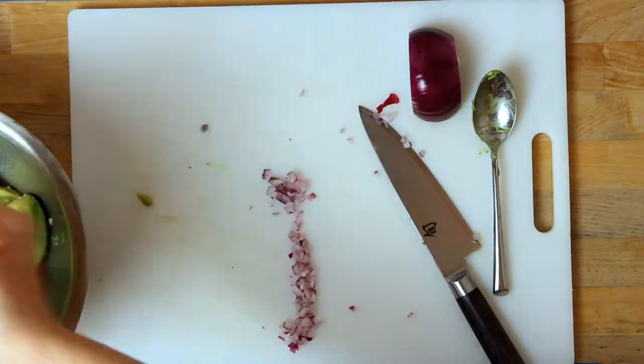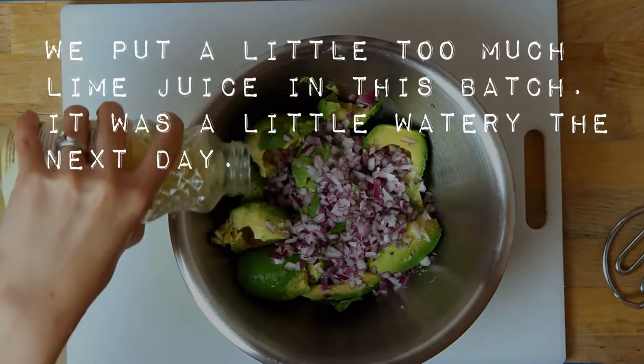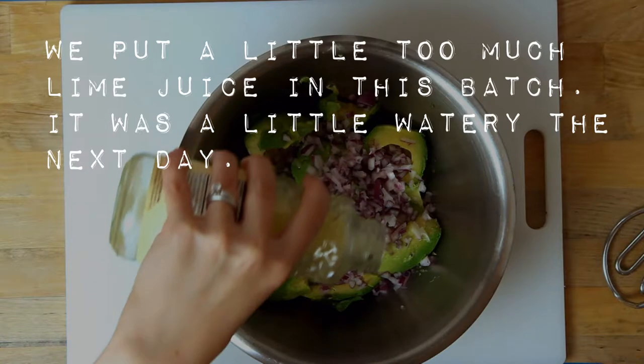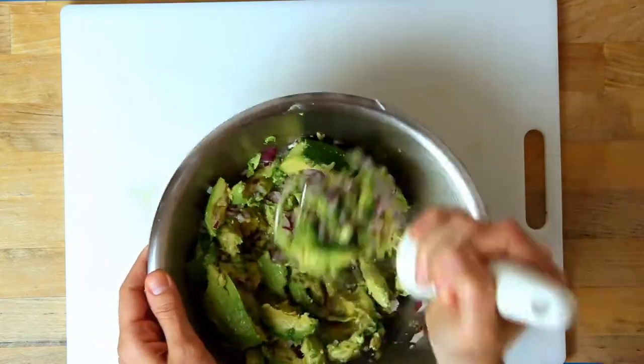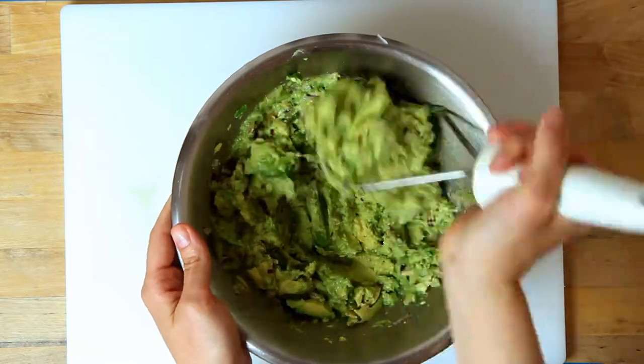I got a little mixed up here and added my onion first, but it's really a better idea to mash the lime and salt into your avocados before you add your onion because it helps the flavors blend better. But it worked out fine anyway. So I'm adding my lime juice and salt now, then mashing the avocados until they're nicely blended.